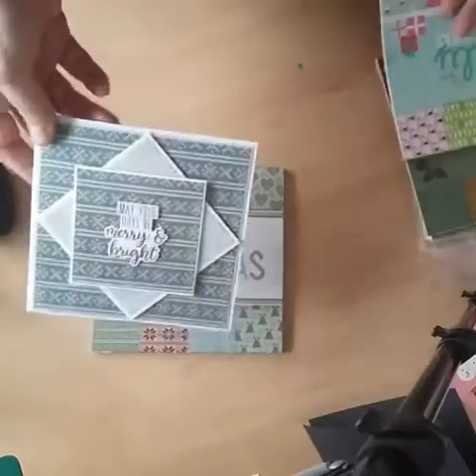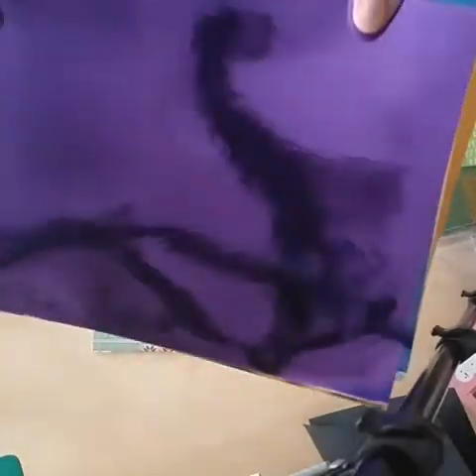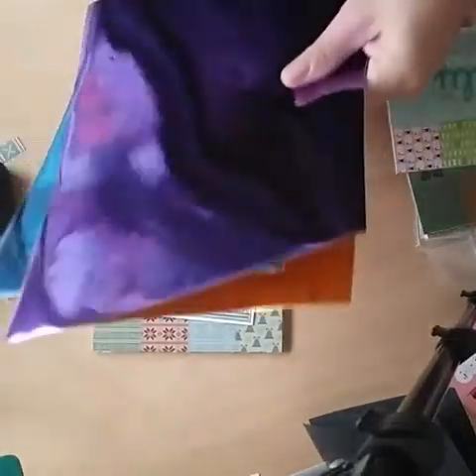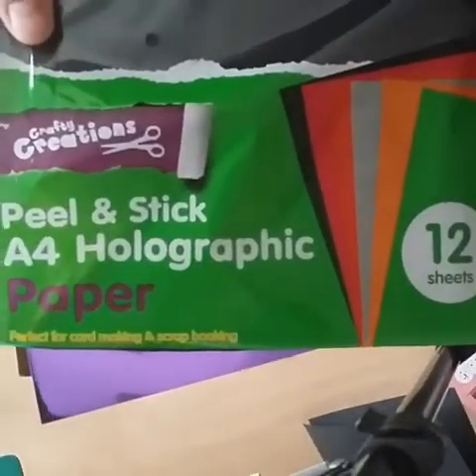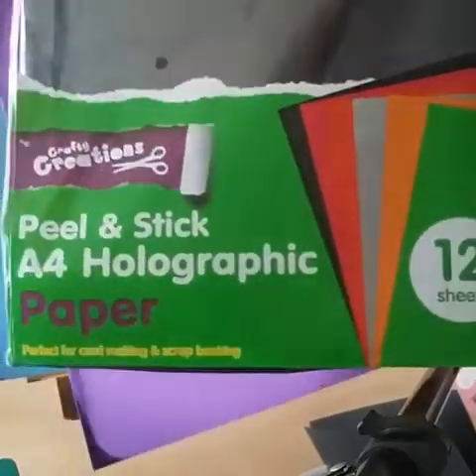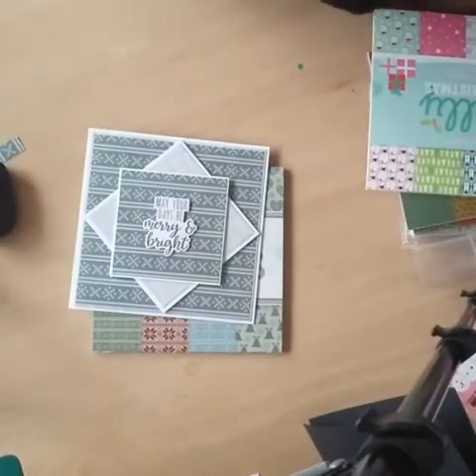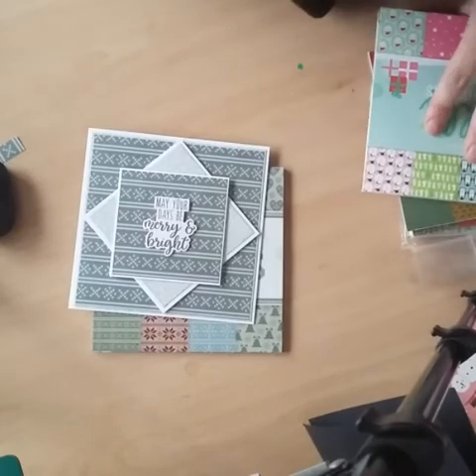I'm going to try and use as much of my stash as possible and not buy anything else. I've also got a lot of this — let me show you — this is mirror paper, the peel-and-stick one from Poundworld. I got this ages ago. Since it's got a sticky back, I'm going to try and incorporate some of that into these cards because you can die-cut with them and you don't have to glue them.